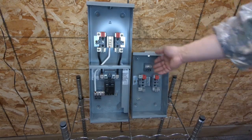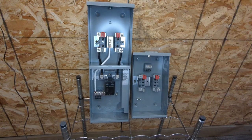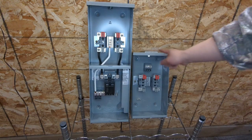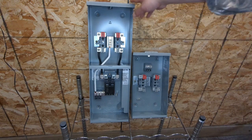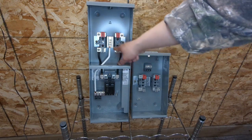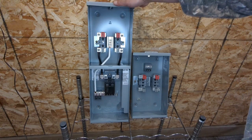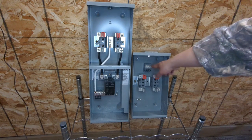I have two meter bases side by side. On the left is the 100-amp meter base with the disconnect; on the right is just a simple meter base. You'll also notice that on the left meter base, the neutral bar is connected to the base itself, but on the right-hand side you have an isolated neutral bar. In Canada, after 2018, the meter base needs to have an isolated neutral bar.